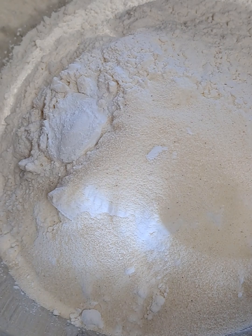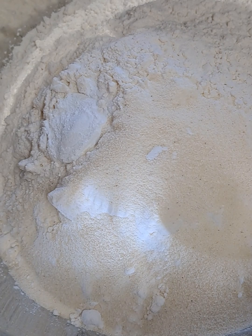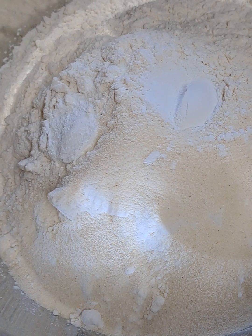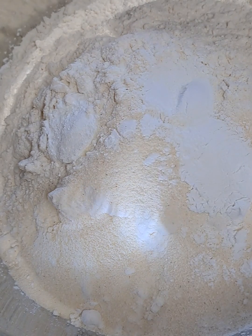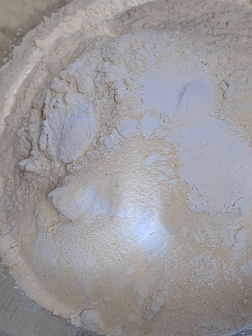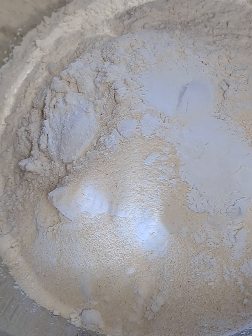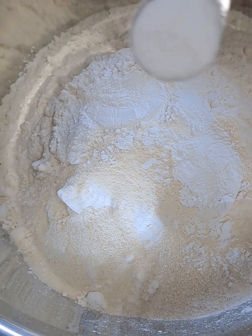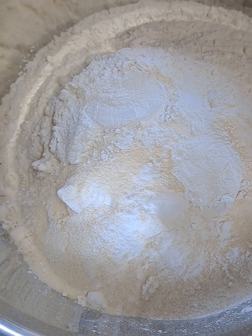And a can of condensed milk. All the ingredients will be listed accordingly in the description. We are also going to make the syrup beforehand. Before you start to prepare the Gulab Jamun, we will make the syrup — using 3 cups of sugar.